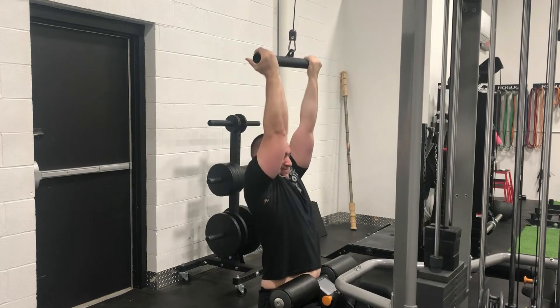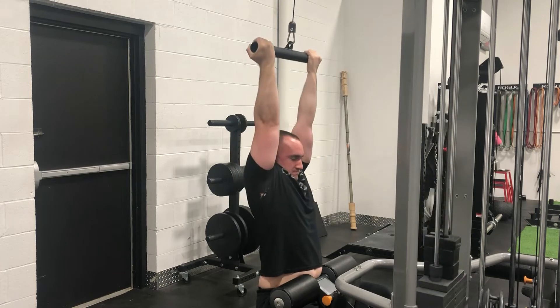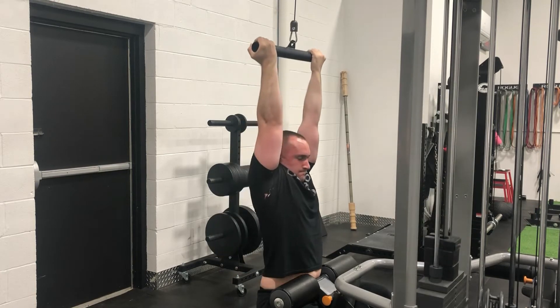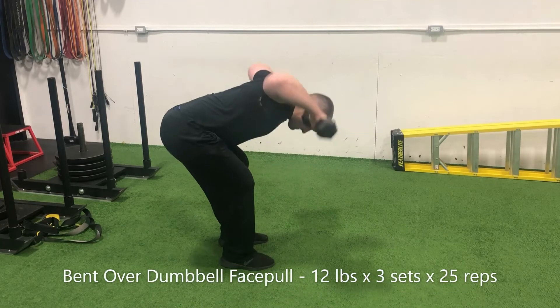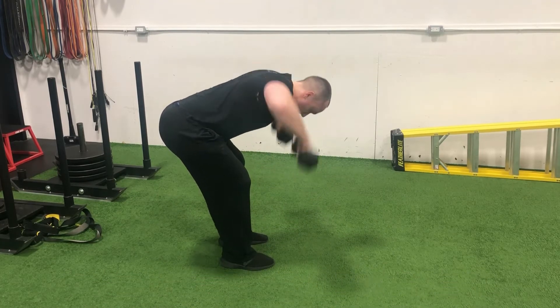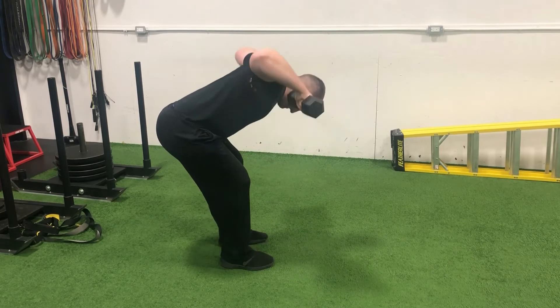That might be low-hanging fruit, but I'm going to take it — you have to play chess sometimes psychologically. The more I win, the more I expect to win, and I needed some more wins in my back pocket. So I acted accordingly with the structuring of my training regimen. Then we went into some close grip pulldowns using the thick handle bar — those felt good, and the pulldowns were symmetrical, which was encouraging.